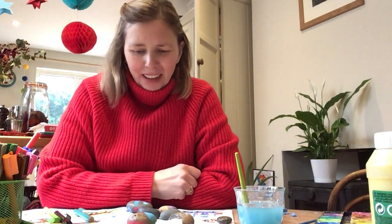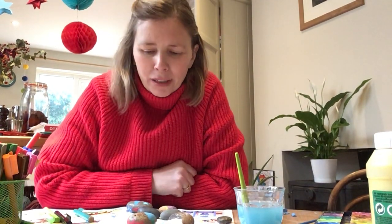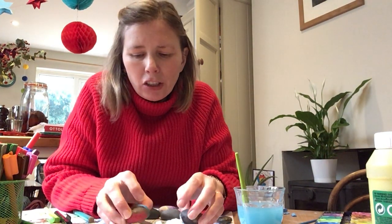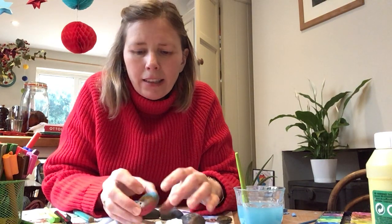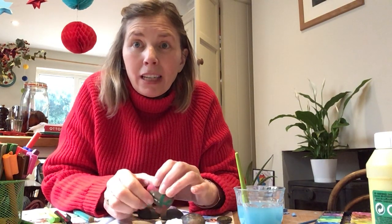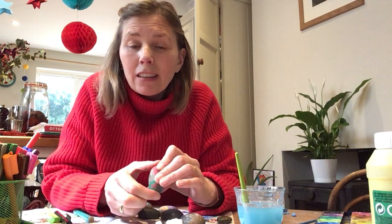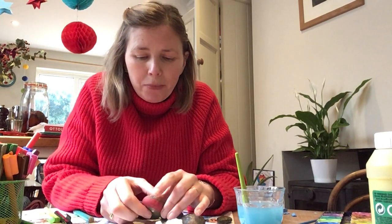Hi everyone! I thought it would be really nice today if we could paint on some stones and then maybe we could leave them as treasures for people to find and take home with them. We could leave them in our parks, in our local street, at the bottom of our flats, so that somebody could find them like a treasure and take them home.